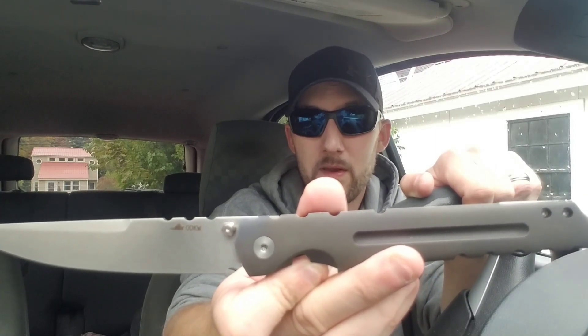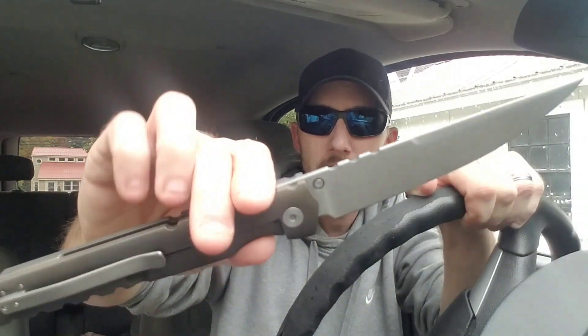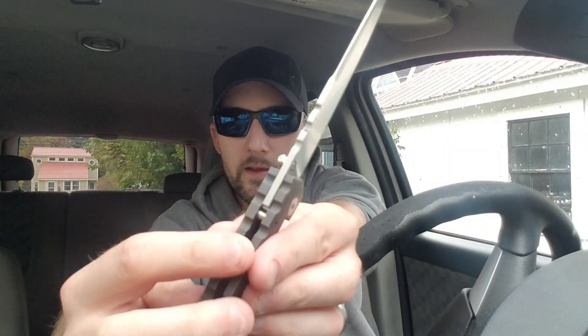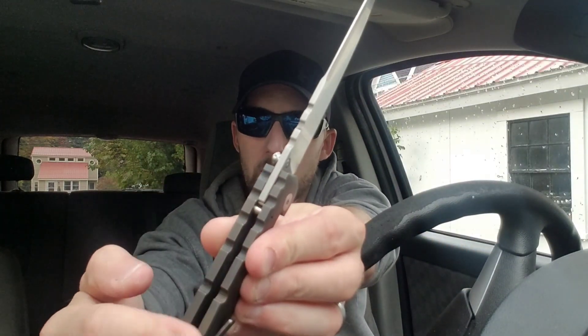I can definitely tell it's built very, very well. There's nothing really crazy going on with this knife besides the size, but it is so solid. You've got jimping up here — it's that wide-space jimping but it works just fine — and some more on the top of the blade. You can kind of choke up on it. It's a beast, definitely built very, very nicely.